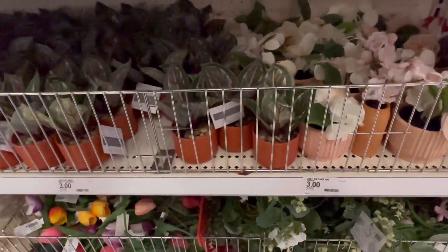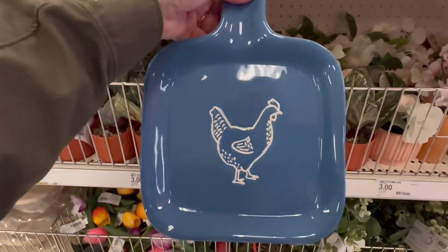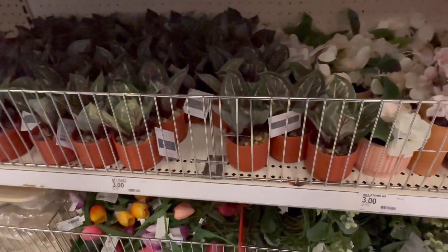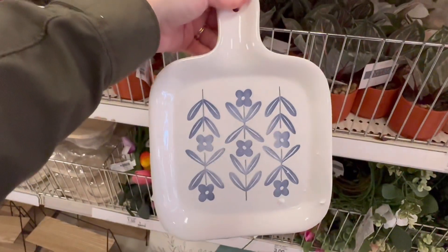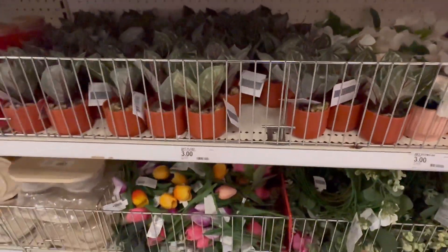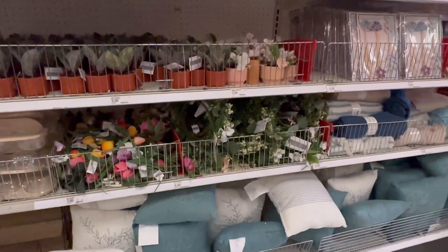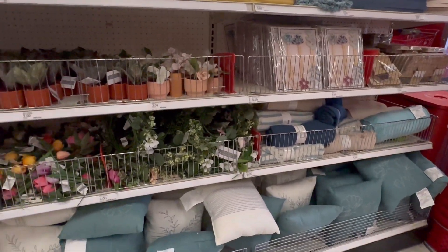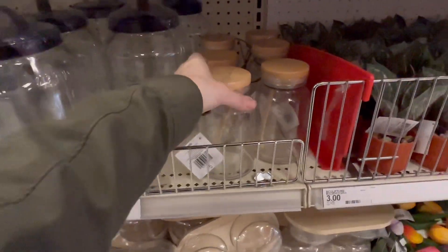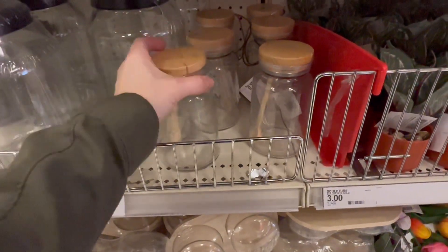They've also got a chicken, and this floral pattern.